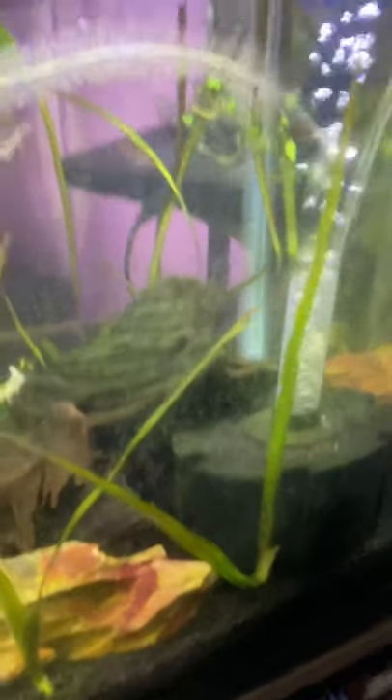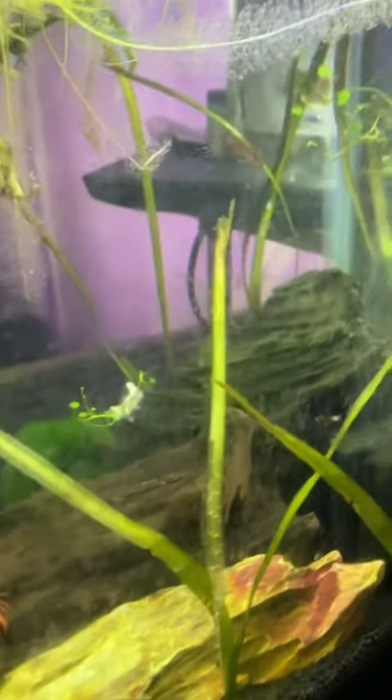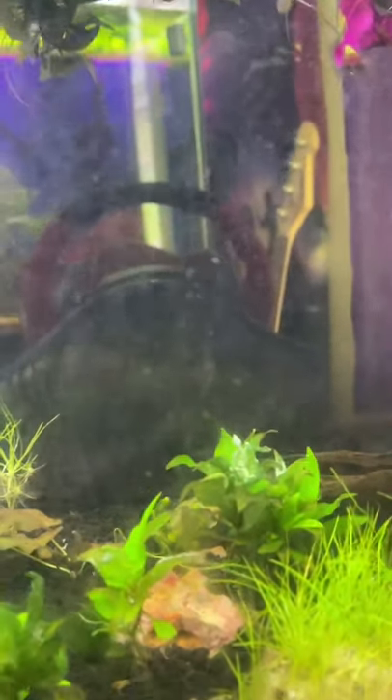Here is the shrimp/crayfish tank — there are also two scarlet gem badis in there. I have one, two, three crayfish. I'm just leaving the algae alone and letting them eat it. Yes, it is hair algae — just leaving them alone because, well, they're crayfish and shrimp and they'll do that.